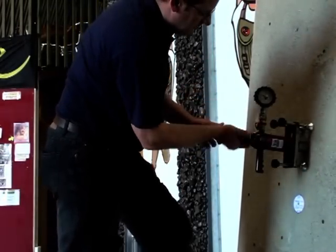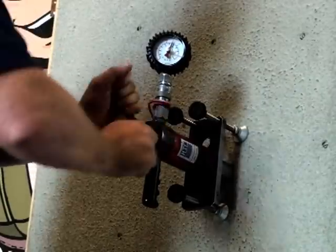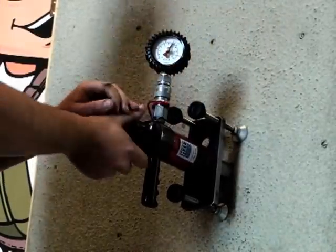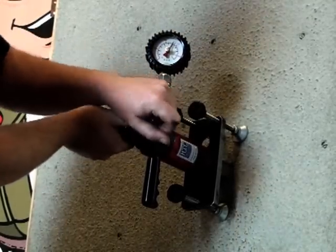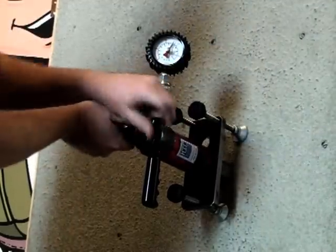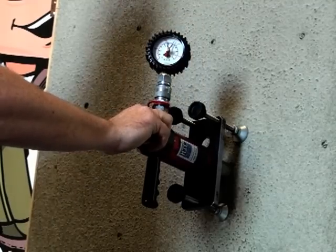This client requested the application of a destructive force in order to prove the load at which an actual failure of a specific anchor point occurred. The HydraJaw was used to apply the load. Failure occurred at 600 kilograms when the surrounding structure gave way, with the anchor point itself surviving the test.